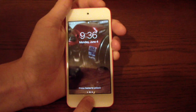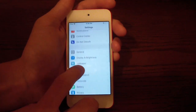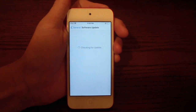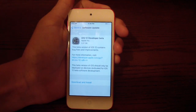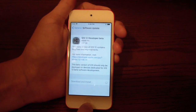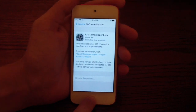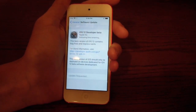Once your device has restarted, go ahead and log in and go straight to Settings. Go to General and Software Update. It may take a minute, but the iOS 12 developer beta should pop up. Just go ahead and click Download and Install, type in your passcode, and it will start downloading. It will take a while.